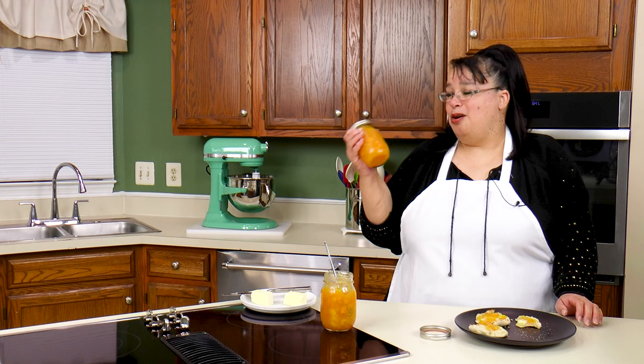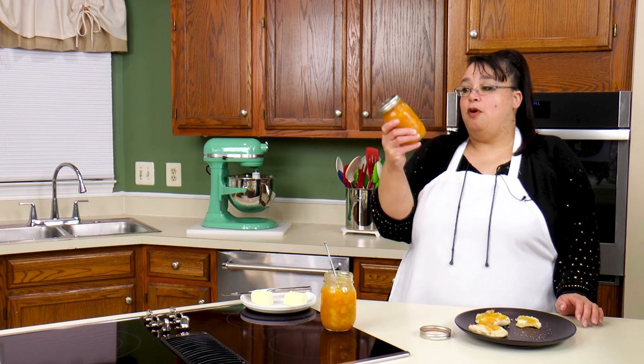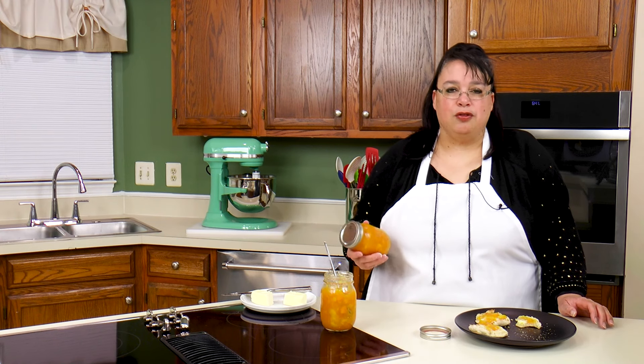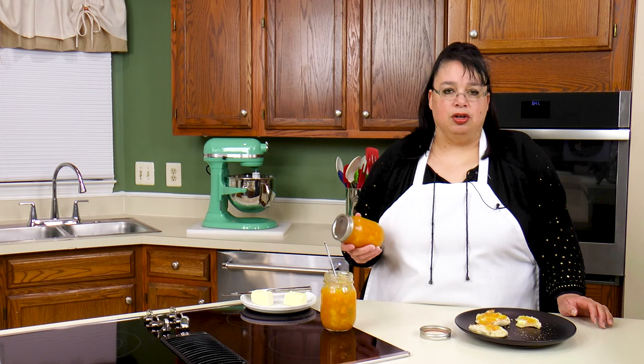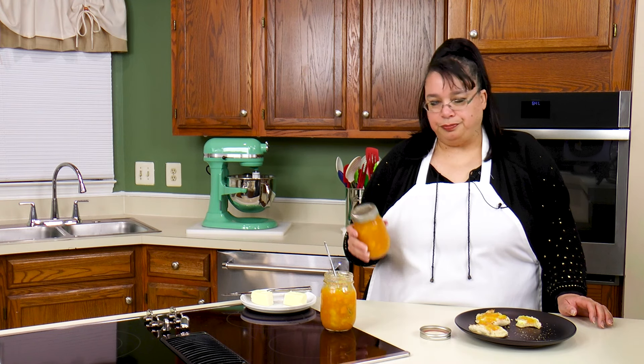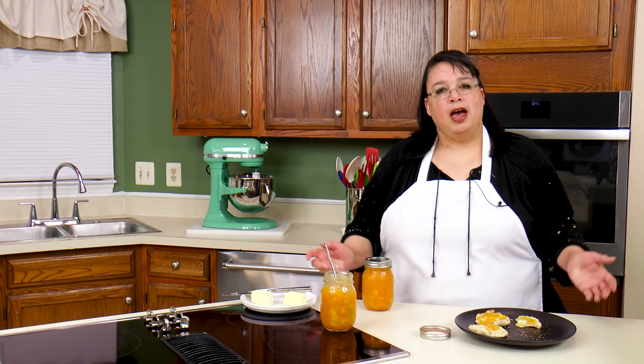So cooks, here is our homemade peach jam made right in our bread machine. This is fantastic — this is better than any store-bought jam you could ever buy. First and foremost, we made it. But secondly, it's made with fresh fruit, and there's not a ton of sugar in there, so the fruit really comes through. It's really good. If you have a bread machine, bring it out and make yourself some homemade jam.